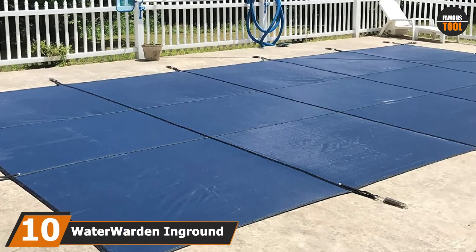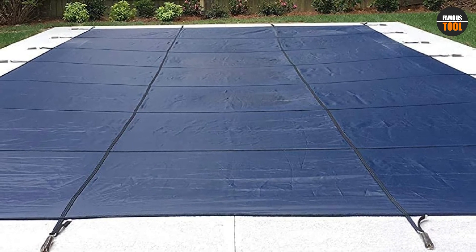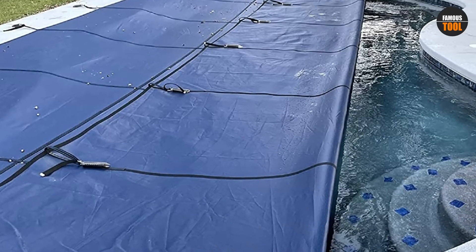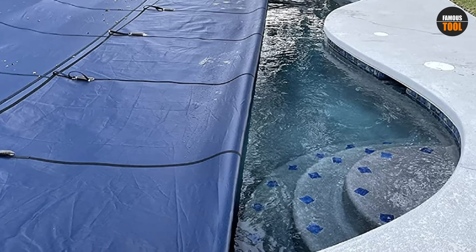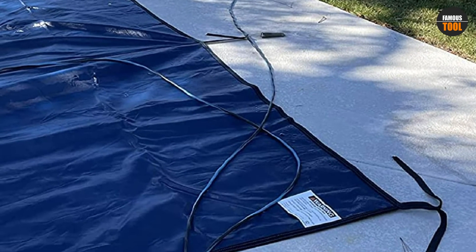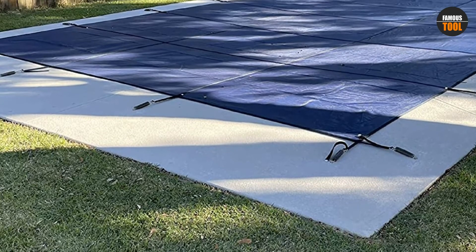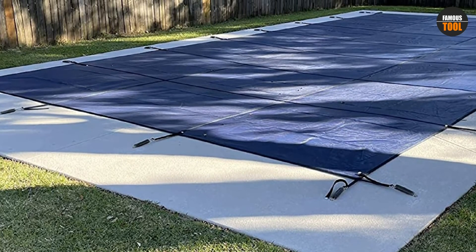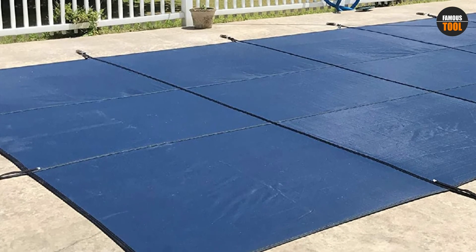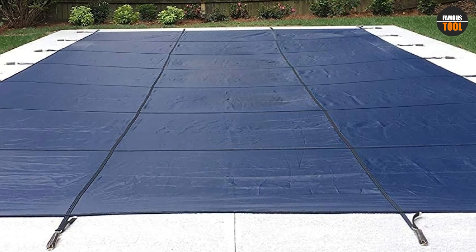Finally, the number 10 position is held by Walter Warden In-Ground Pool Cover. With a different design, this is our first pick for pool solar cover. It is made of mesh, making it not only attractive but also lightweight. The blend of material and functionality ensures this cover's effectiveness without adding much weight. It comes with solid brass anchors so nothing interferes when you're using the pool. The design is super easy to install — hooks, brass anchors, and springs are all included. This 18x36 cover fits most rectangular pools. Once installed, it takes less than a minute to remove. It is completely safe to use with a 4,000-pound break strength.